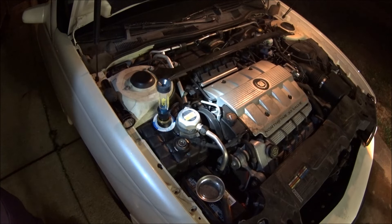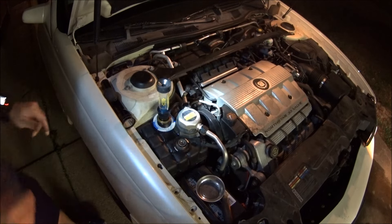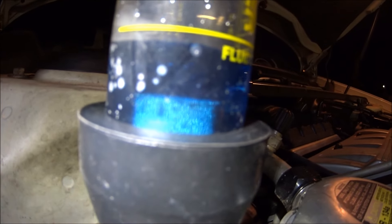Okay, so I've just stuck this on here, literally just did it. Already you can tell there's not really any bubbles in there. So that's awesome.